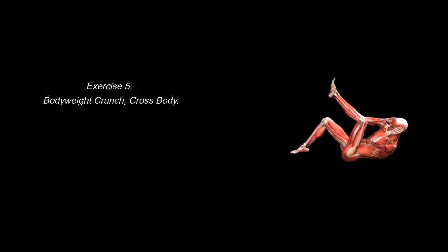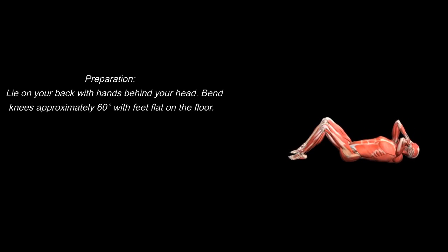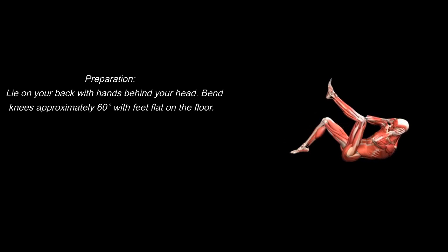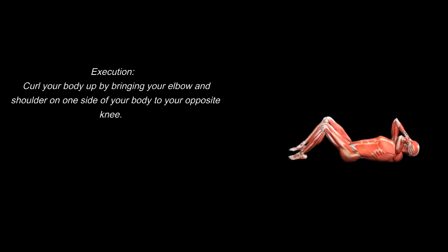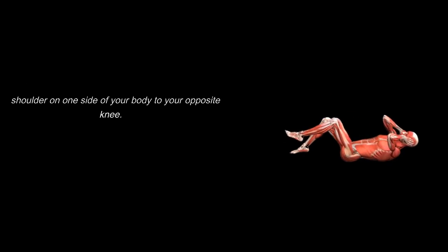Exercise 5: Body Weight Crunch, Cross Body. Preparation: lie on your back with hands behind your head. Bend knees approximately 60 degrees with feet flat on the floor. Execution: curl your body up by bringing your elbow and shoulder on one side of your body to your opposite knee.